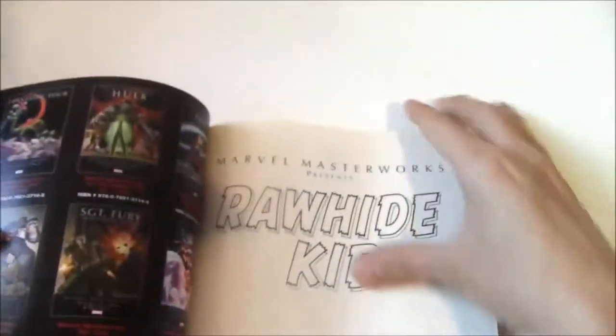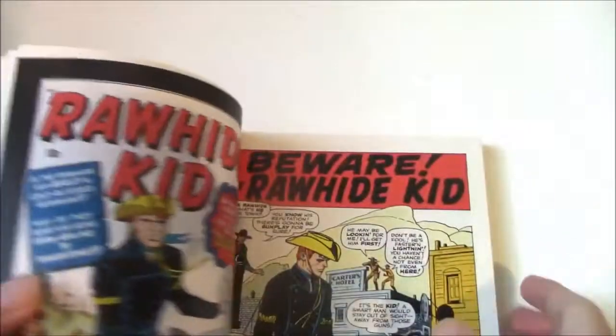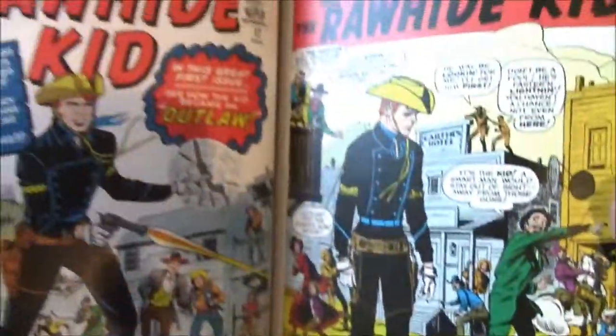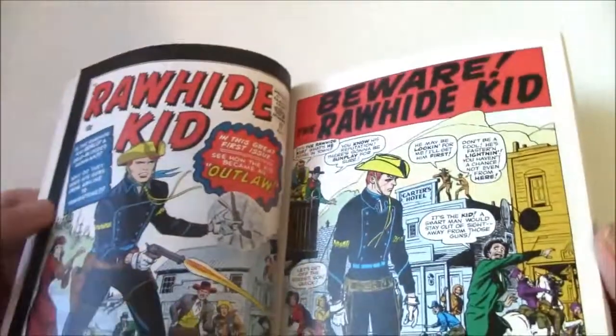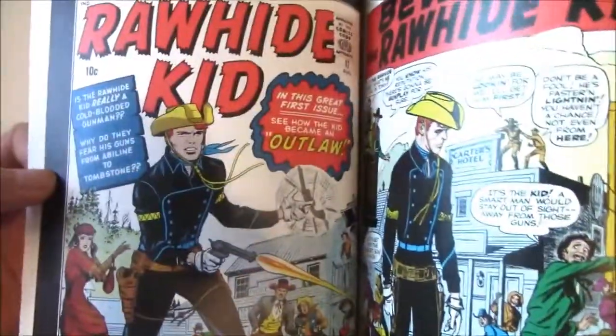You might ask why Volume 1 starts at number 17. The series was not published for many years, but when they finally returned, the series got rebooted in terms of quality, starting with issue 17. And the funny thing is, Stan Lee does the writing and Jack Kirby does the art.